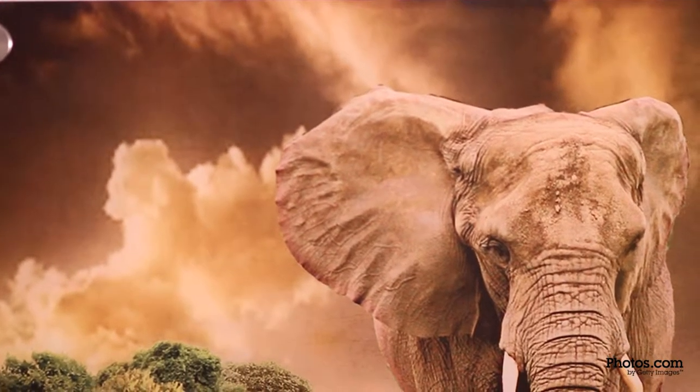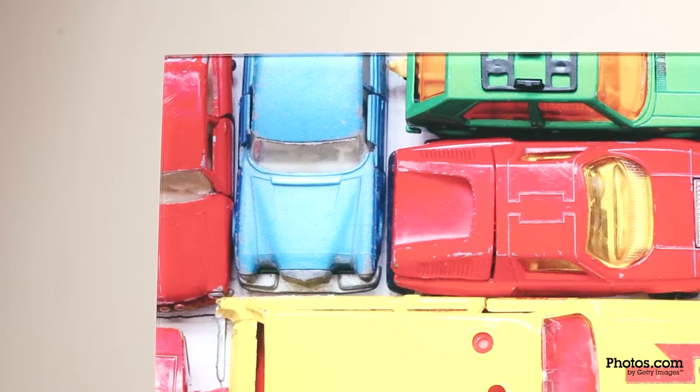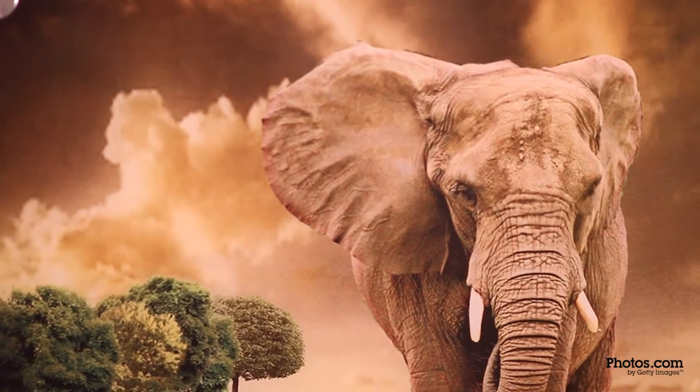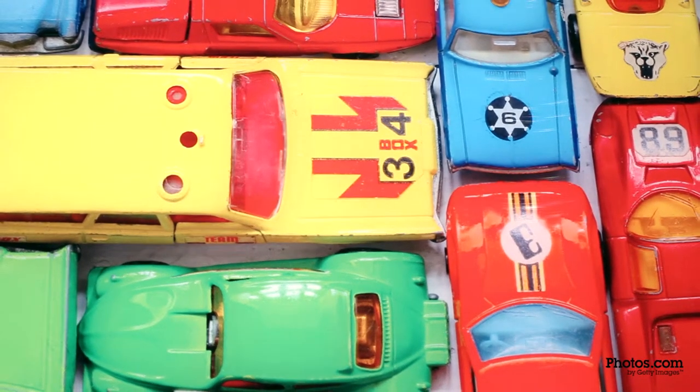High quality acrylic is treated for printing using vibrant and archival UV inks on fine-tuned printers. A photo printed on acrylic will look crisp and bright on the translucent material. A double coat of white ink on the back enhances the final color.